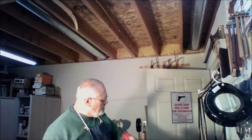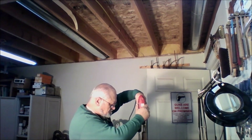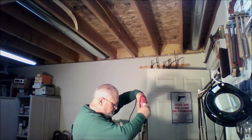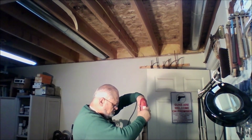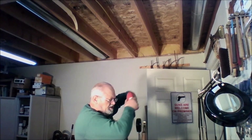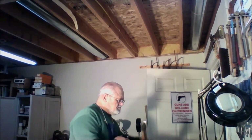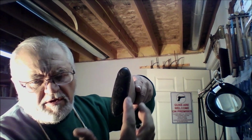Now that our glue is set up, we can take our drill and use the holes in our butt plate to guide us. And now we will simply take a screwdriver and put them in. And now we will reduce the wood down to the size of the butt plate.